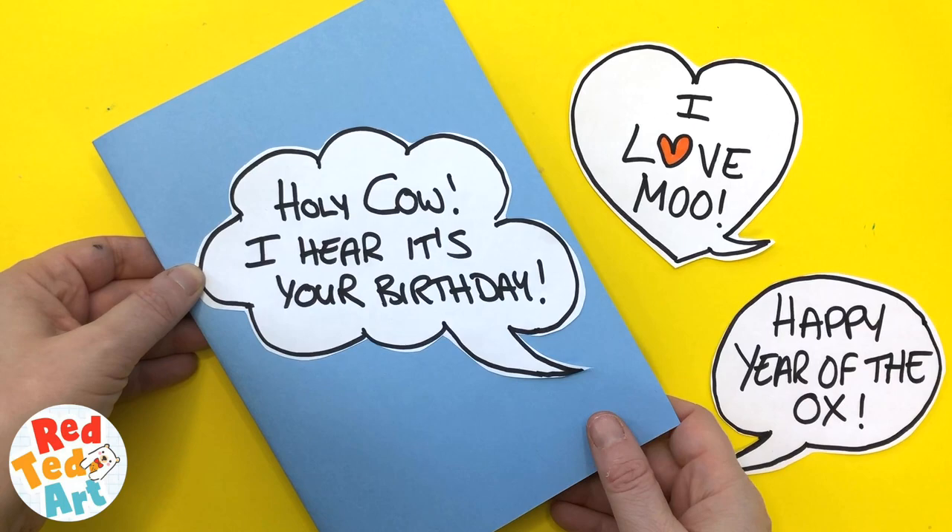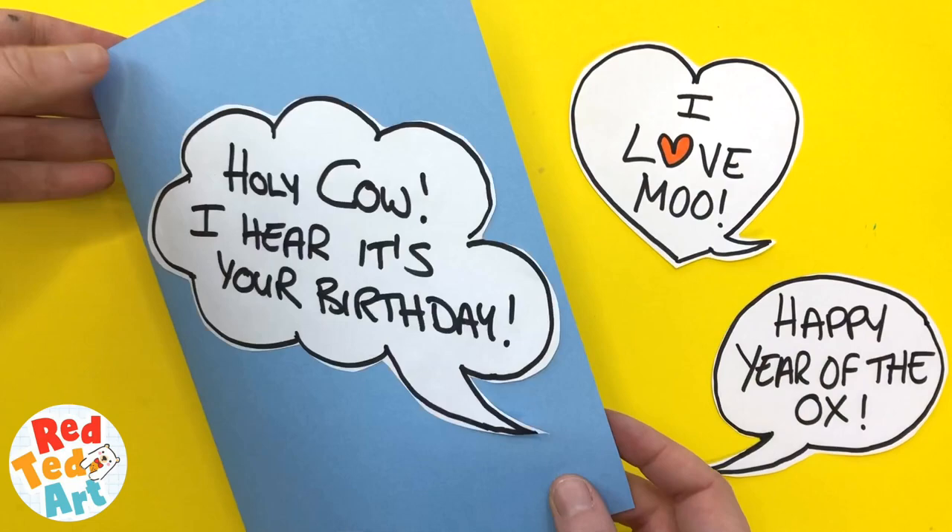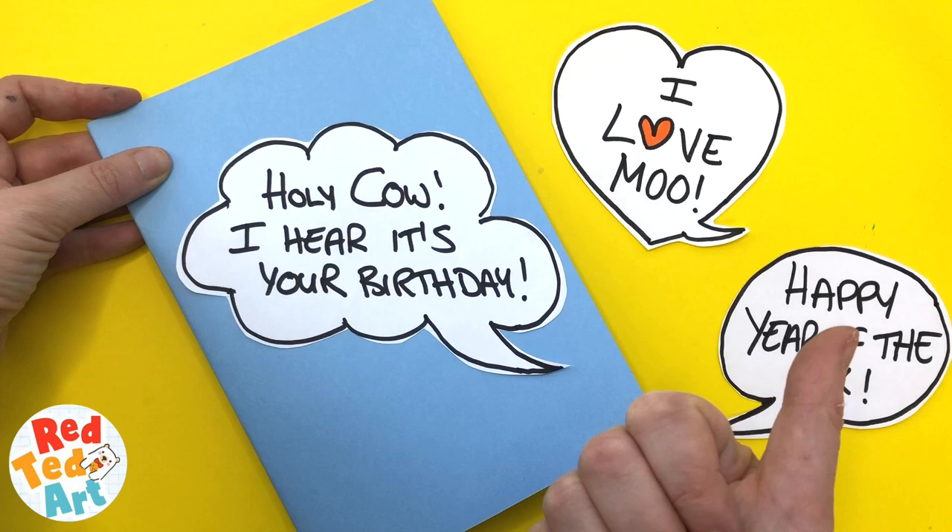Hello, hello! Welcome back to Red Ted Art. Here's a very quick and fun pop-up cow card to make for a birthday, Valentine's, or for the Year of the Ox. Let's take a look and see how it's made.